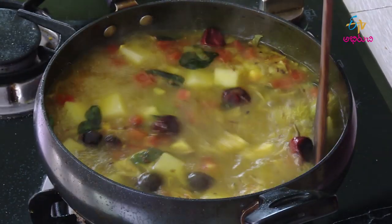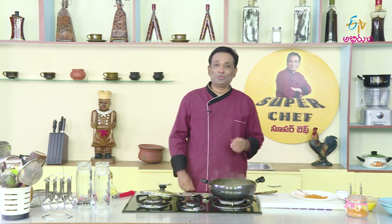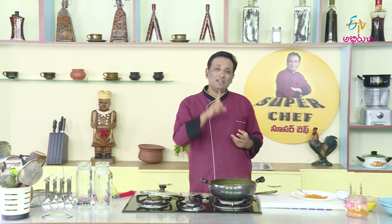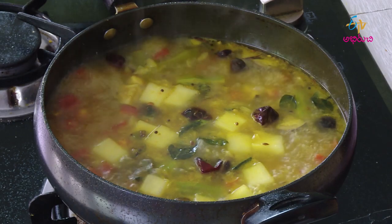Now we will cook the radish. This radish will be the radish. One day we will cook the radish. After the radish, when you cook the sambar, you can cook the combination of the sambar.